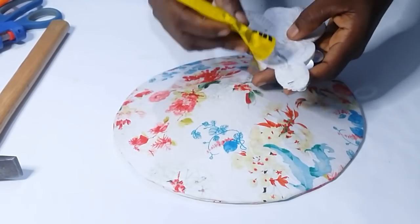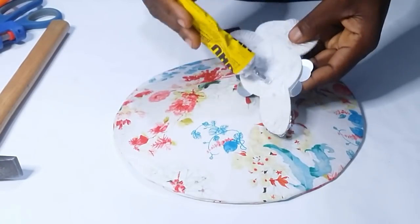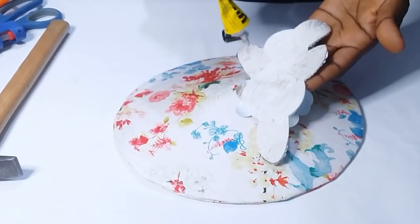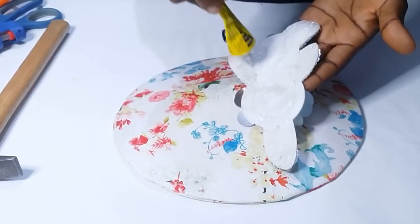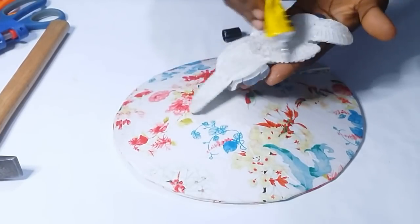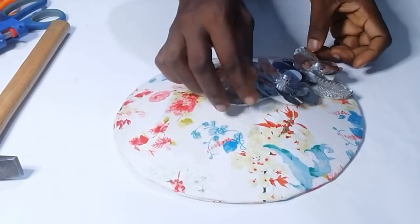We are almost done. I use my appliqué to cover that part, applying UHU glue on the back side of the appliqué and using it to cover that area. Then I embellish with some pearls.